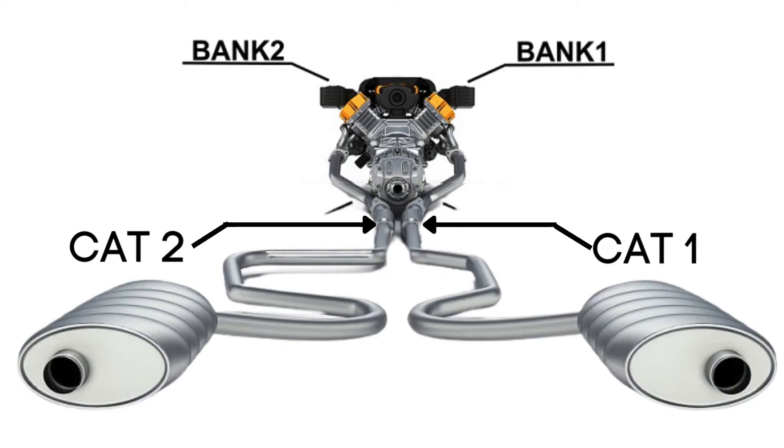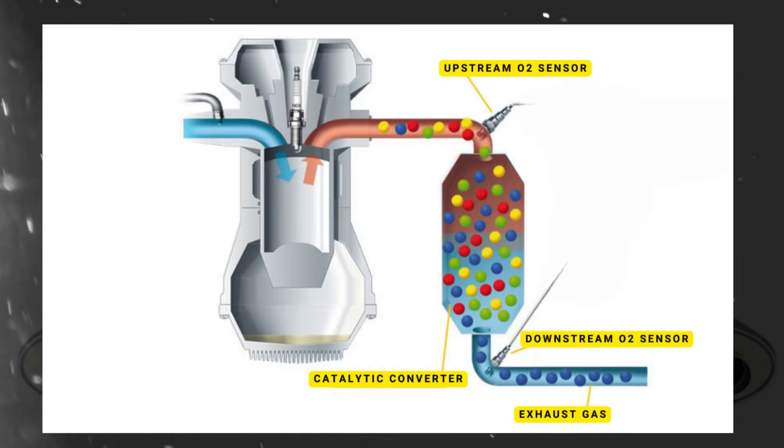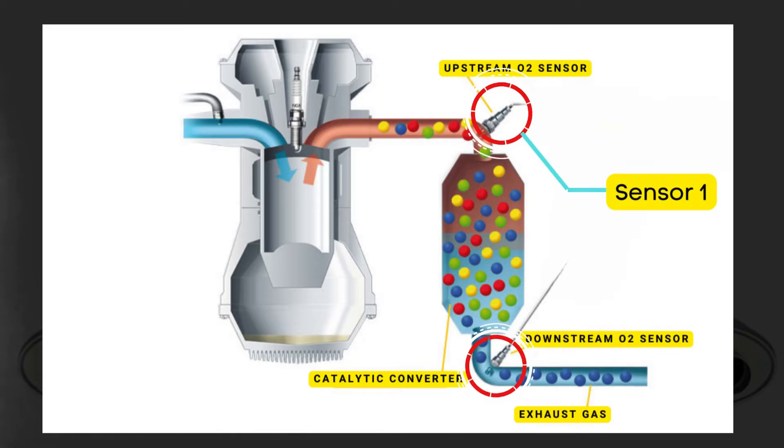Each bank has its own exhaust line, and each exhaust line is equipped with two catalytic converters. Here's where the oxygen sensors come in. Each catalytic converter has two oxygen sensors — an upstream sensor, which we call Sensor 1, and a downstream sensor, known as Sensor 2.